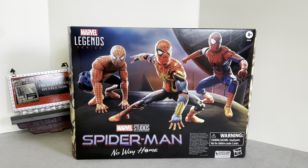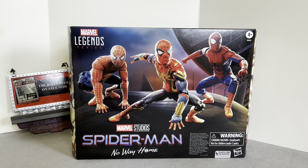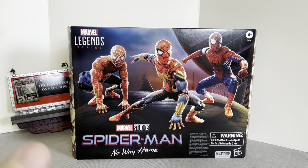Welcome back to the channel. We have an absolutely brilliant piece of action figure merchandise here — the Spider-Man: No Way Home three-figure pack from Hasbro's Marvel Legends series. Spoiler warning: if you haven't seen the film, it came out in December 2021.